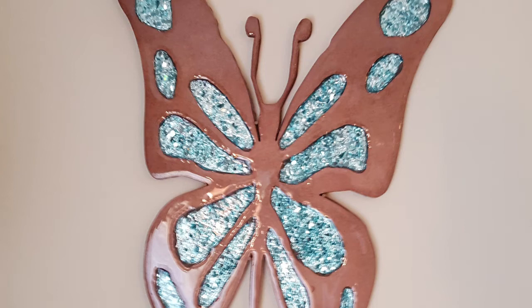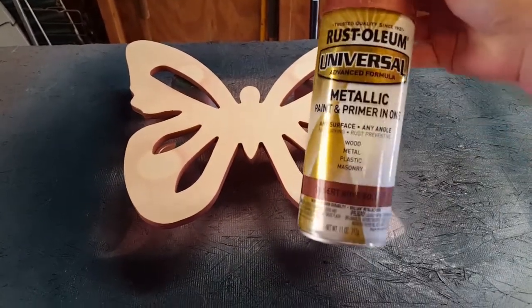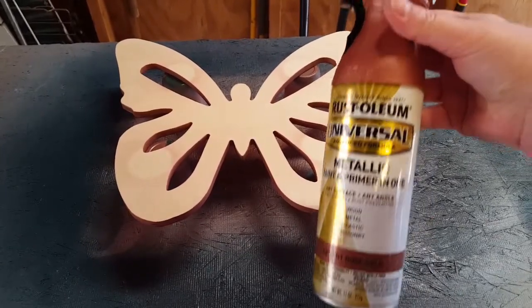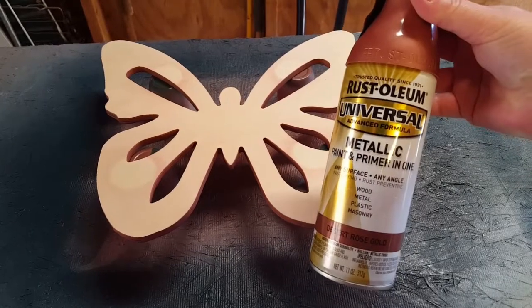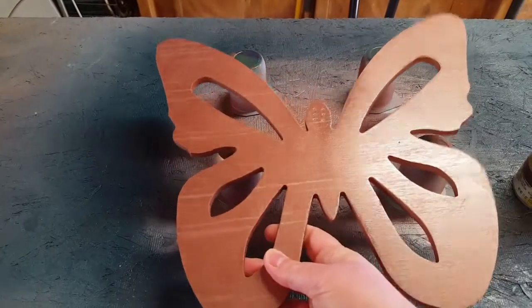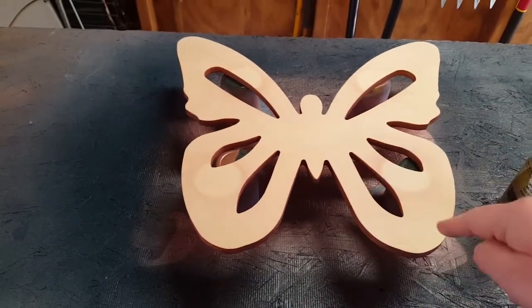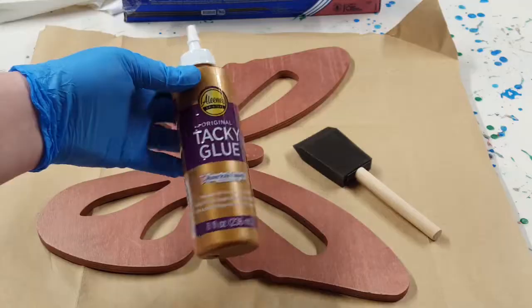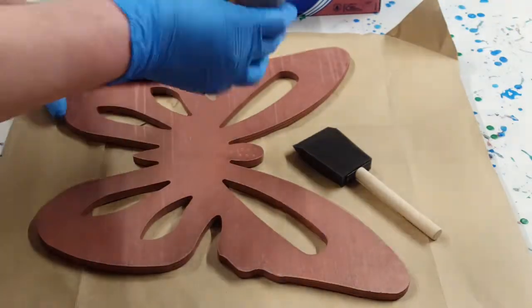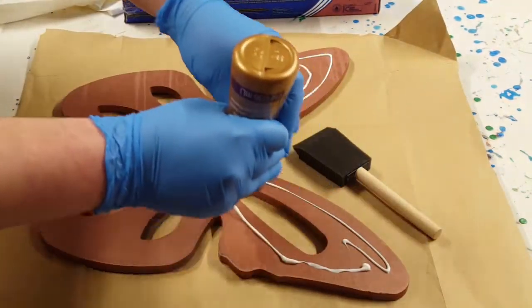Hey y'all, JS Creations Art Sanity here. I'm going to recreate this butterfly. The first one I drew on MDF board — my husband cut it out and routed little holes in the wings. They didn't go all the way through the board. I laid foil, glass, and resin in there and just made it so pretty. This one here I found at Michael's, and I'm going to try to recreate that first one.